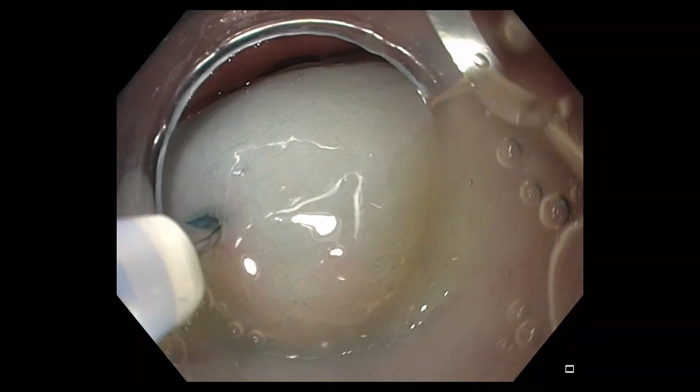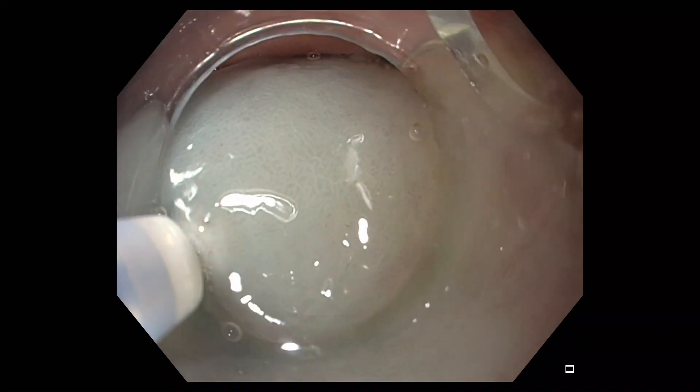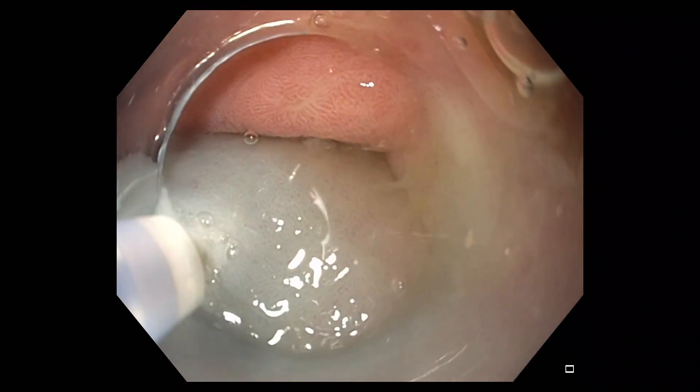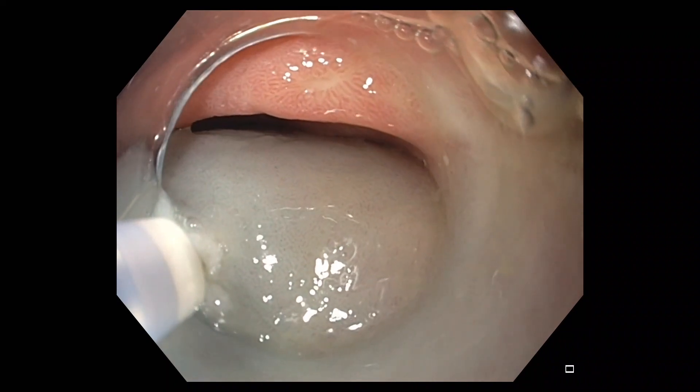Following injection of 10 cc's of saline to create a submucosal lift, the triangle tip J knife is used to create a two centimeter long mucosal incision. The mucosal incision is created using blended current.